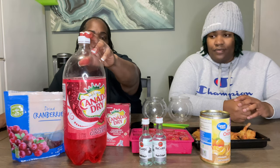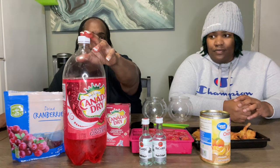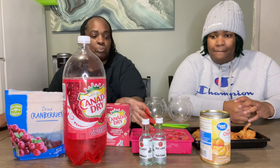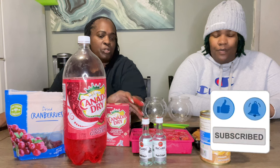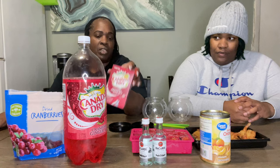The Canada Dry cranberry ginger ale comes out this time of year — I don't think it stays year-round, I think it just comes out for the holidays. And then we use some dried cranberries from Aldi. All I did was get a silicone ice tray.